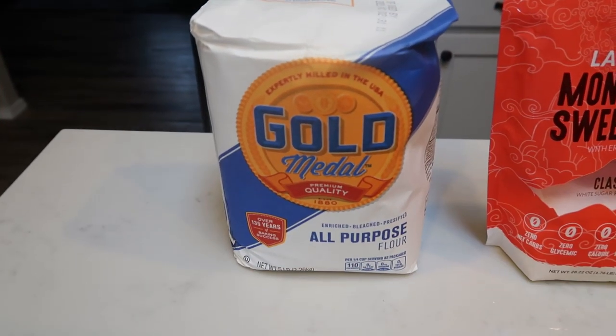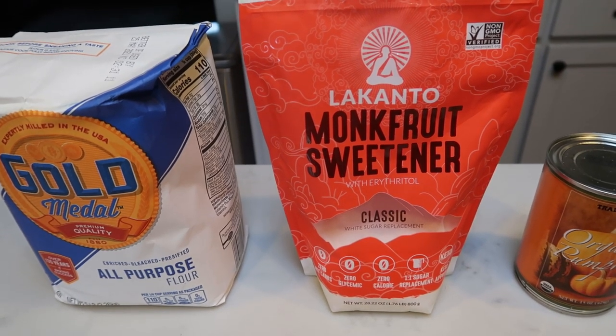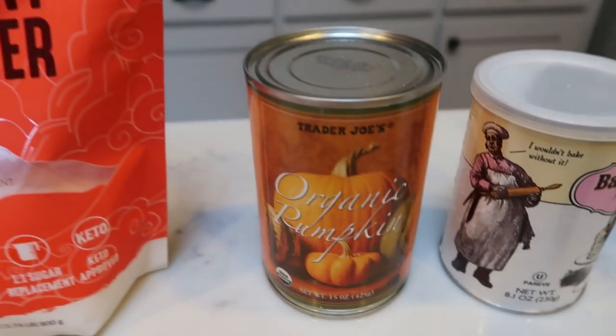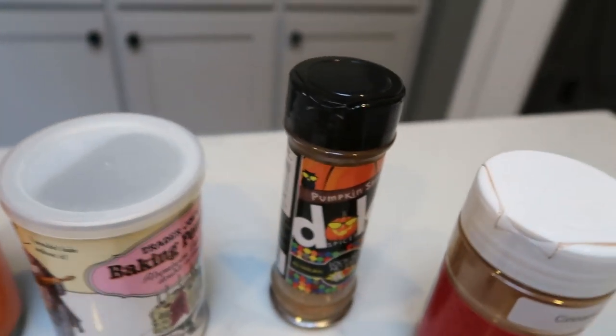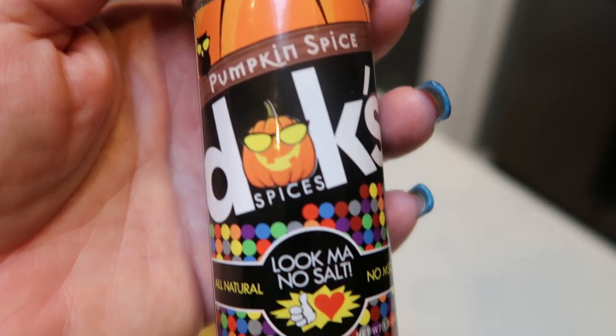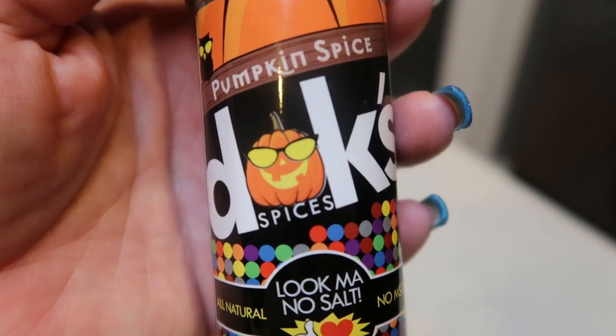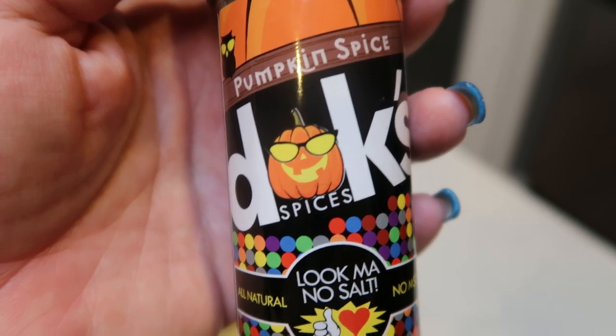First, you're going to need some flour, a sweetener alternative of your choice — I'm going to be doing a monk fruit sweetener — organic canned pumpkin, and baking powder. I'm going to be adding a little bit of my Dax pumpkin pie seasoning to the recipe. This is a little spin on what she did; she did not use this, but this has such great flavor, and I think it's really going to bring out the pumpkin and the cranberry and give it that nice spice.